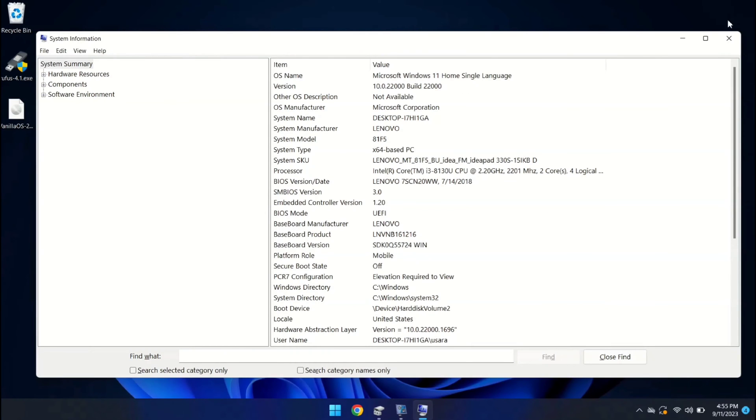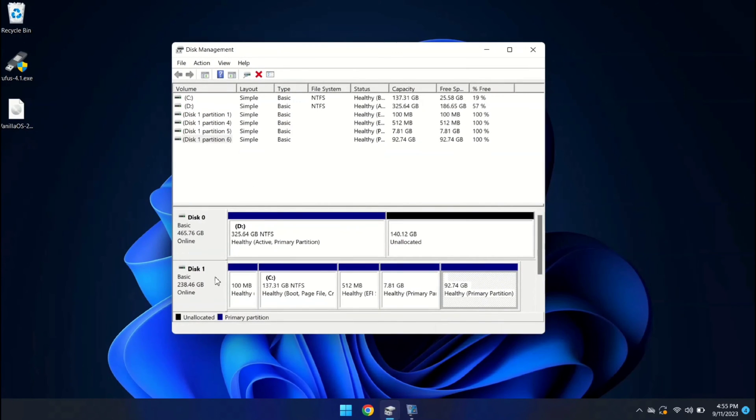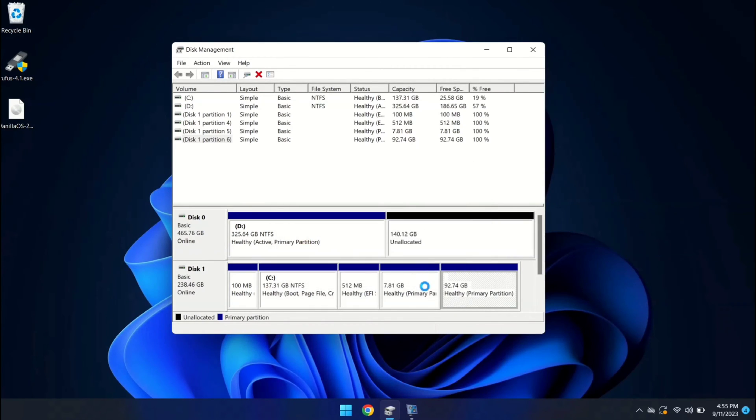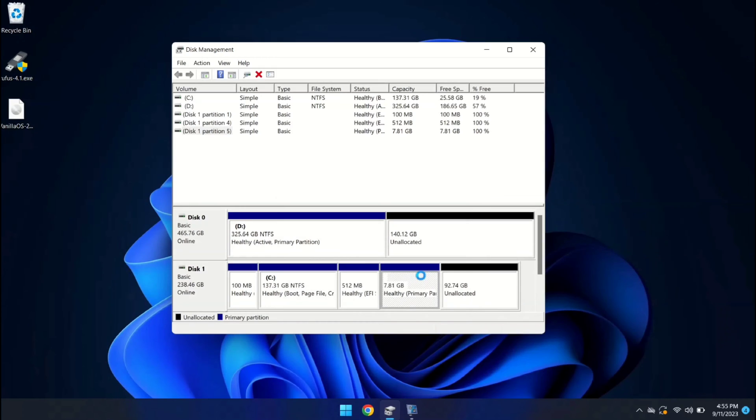I'm going to close this and open Disk Management. I have one hard disk and another SSD. We are going to install Vanilla OS on the SSD alongside Windows 11. So first we need to create an empty partition to install Vanilla OS. I'm going to delete some partitions to create 100GB of unallocated space for the installation. Now I have set aside 100GB of unallocated space for this purpose.